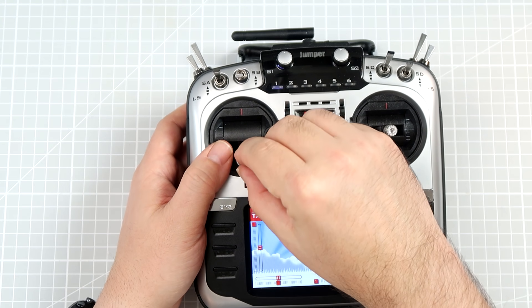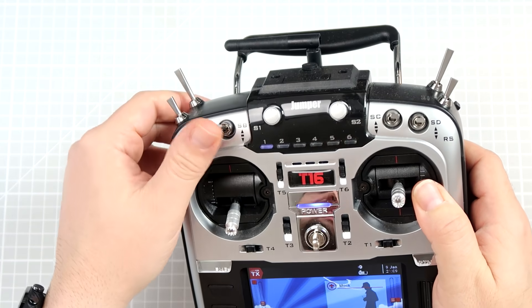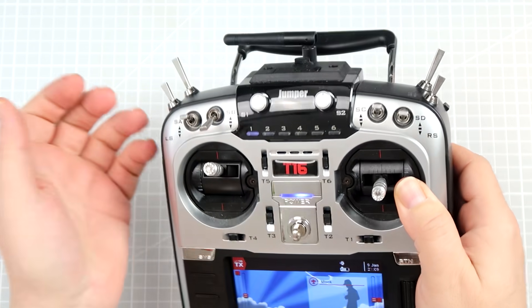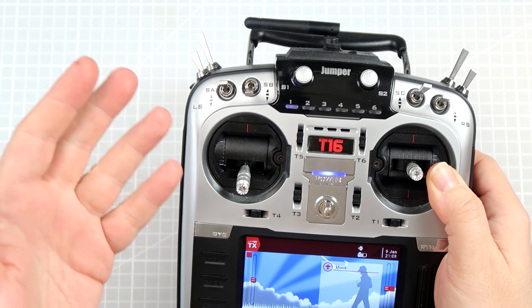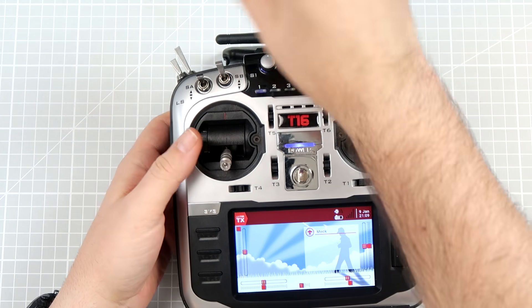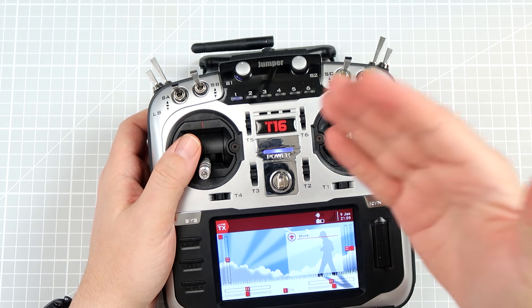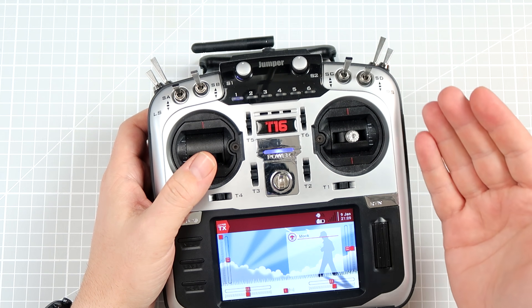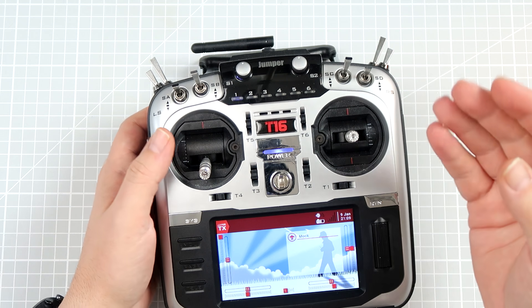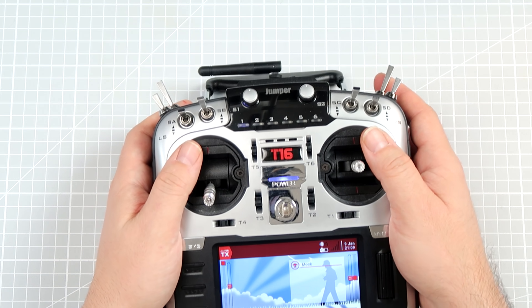INAV, for example, will not arm if the throttle is low, but still when you are carrying the thing it is possible to bring the throttle low, switch it accidentally, and then hit it with your leg, a piece of clothing, equipment, or anything — and you have a problem. This is why there is a very simple, relatively simple at least with OpenTX, and super safe way to prevent accidental arming, which can be done with double switch arming.